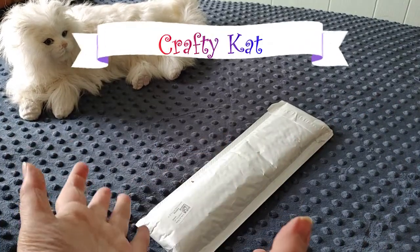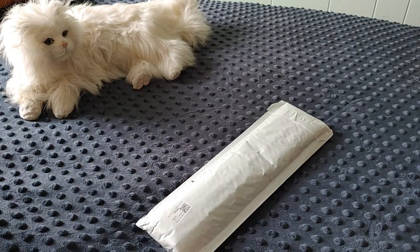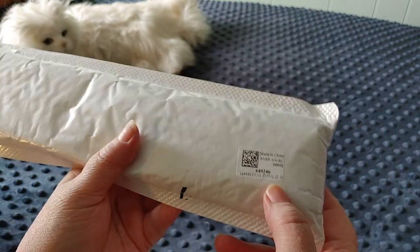Hi guys, this is Crafty Cat. Welcome back to my channel, and welcome if you're new. We are here with another unboxing video. We have another diamond painting from Fan Sales.